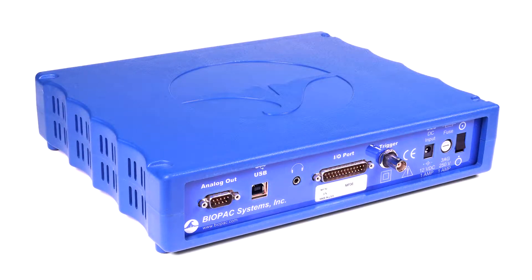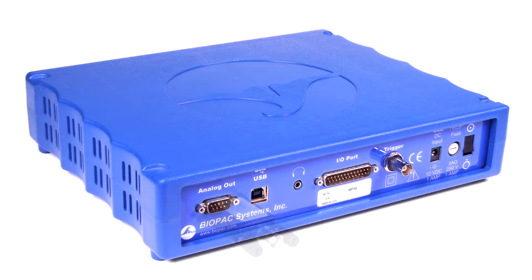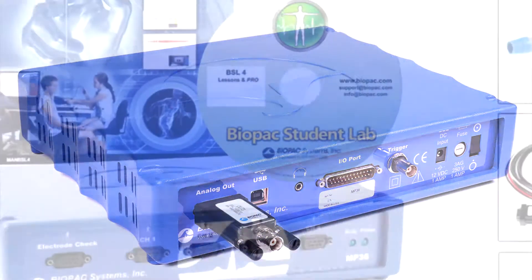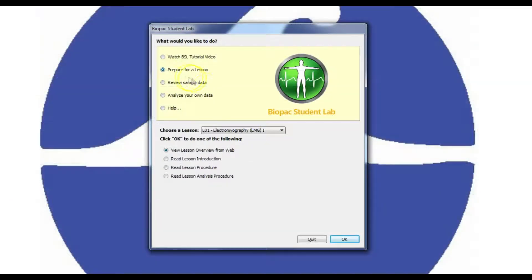The MP36 also has a built-in low-voltage stimulator for animal studies, accessible by adding the OUT3 stimulator output adapter. Biopac Student Lab software is included for data recording, analysis, and sharing. Students can use the free student download to prepare and analyze data outside of class, so more recording can be done in labs.